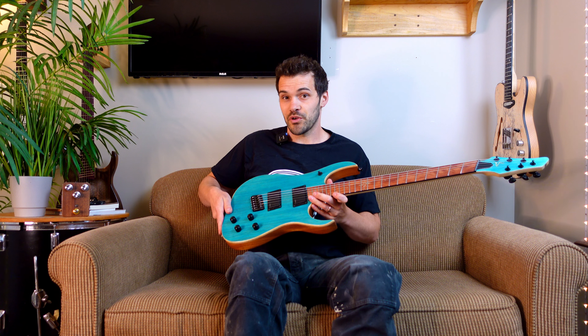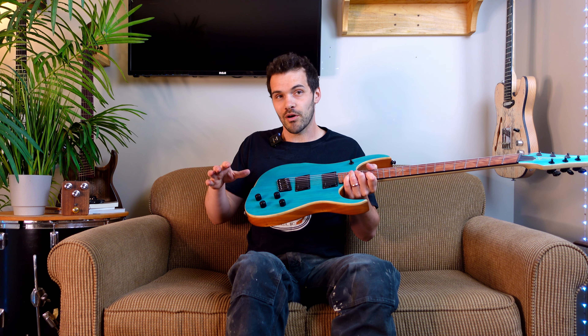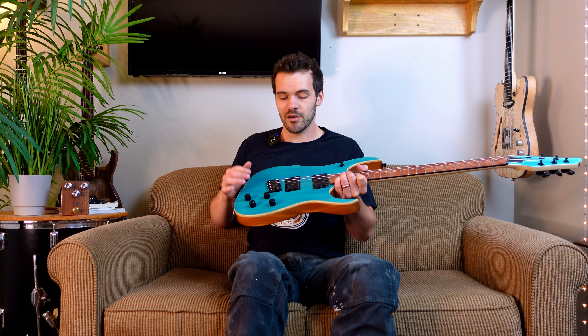Another consideration is also your hardware. This is a Hipshot hardtail bridge, 18 degree fan — it's some of the best hardware on the market and we really enjoy working with them, it just makes things really simple. Tremolos with the added angularity of the strings just makes things really complicated, so there are some great options out there but we really recommend the hardtail from Hipshot.